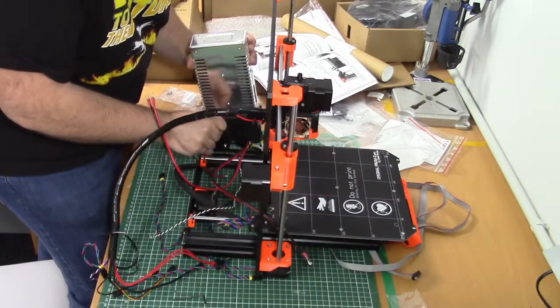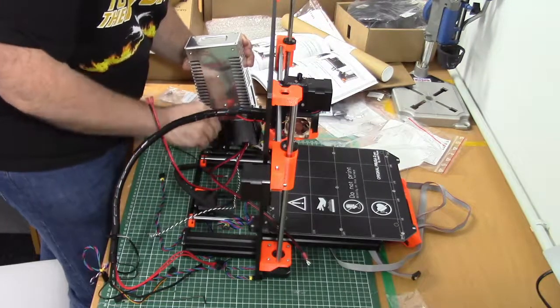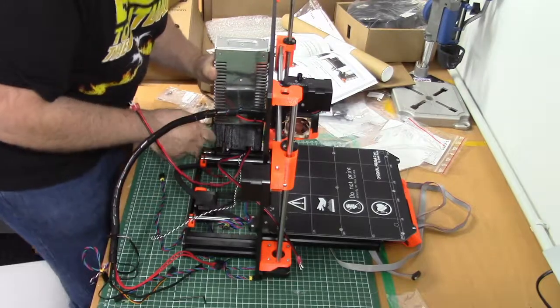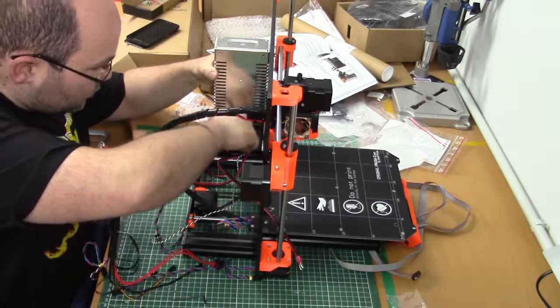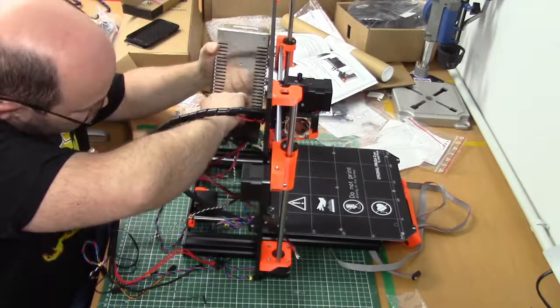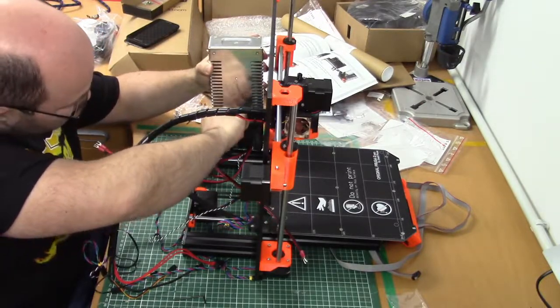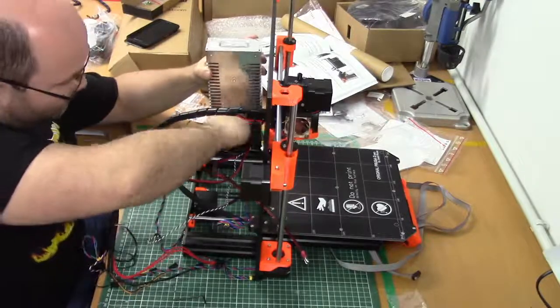I am putting on the power supply for now, but after this printer is finished I'm gonna put it in an enclosure, so I'll have to remove the power supply again. But before I can do that I have to print some parts to build the enclosure. For now I am just following the manual.